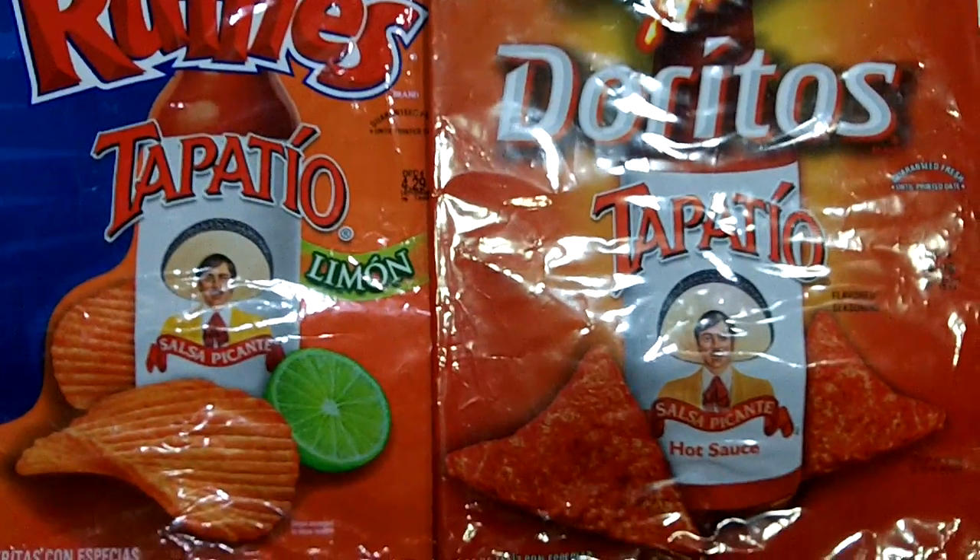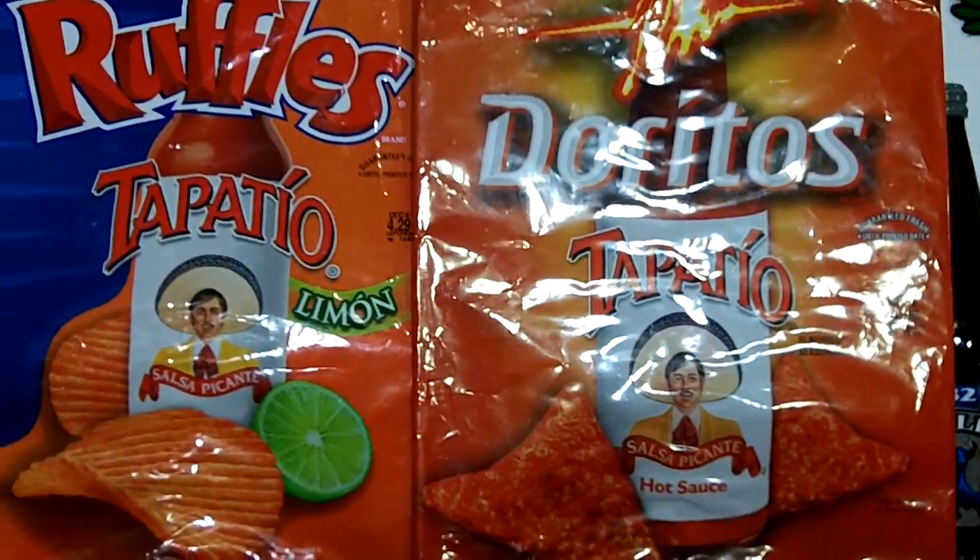What's up the rest of YouTube, Mexican Connection, back with a brand new Mom Munchie Snack Review.